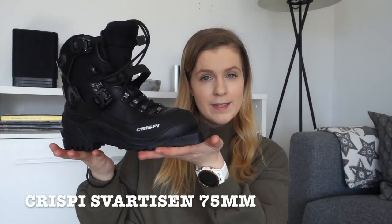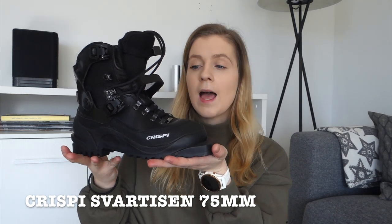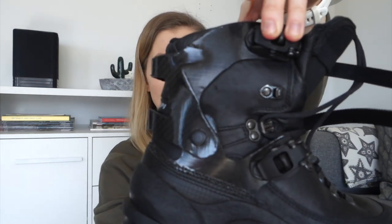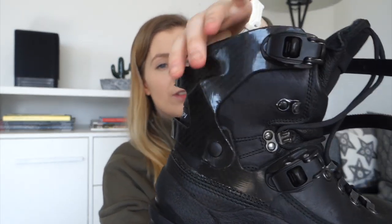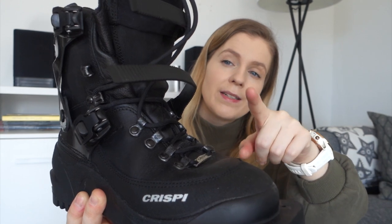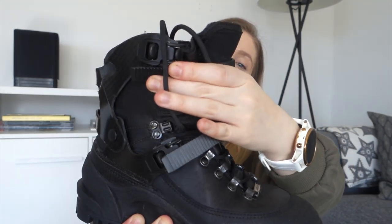For boots I went for the Crispy 75mm leather boots. They are comfortable to walk in and have plastic reinforcement around the ankles for extra stability. You don't need to fasten them tightly when walking, but when going downhill you just buckle up the ankle clasps and it becomes much more stable. So far I'm loving these boots — they are comfortable, haven't given any blisters, and aren't too heavy.